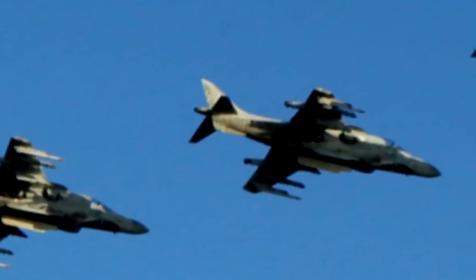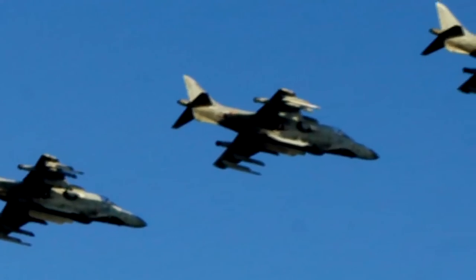Nel volo traslato, quindi con gli ugelli a zero, in orizzontale, l'aeroplano si comporta come tutti quanti i velivoli a getto. Vorrei invece concentrare la mia descrizione su ciò che accade nel momento in cui il velivolo è impegnato in manovre lente, a volo lento, bassa velocità o stazionario, che sono sostanzialmente le peculiarità di questo aeroplano. Cercherò di esprimermi nel modo più semplice possibile.